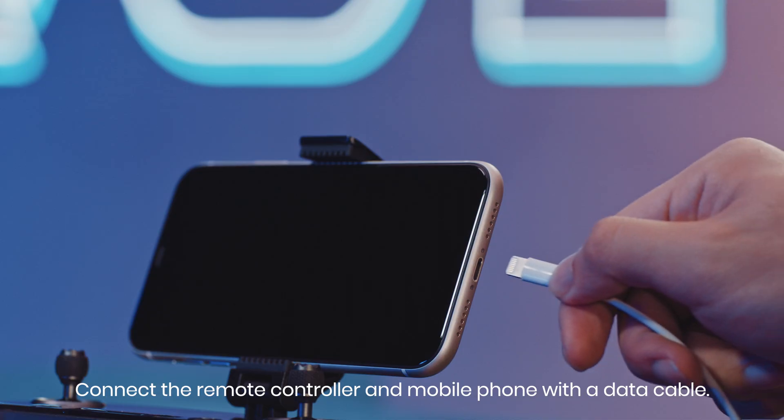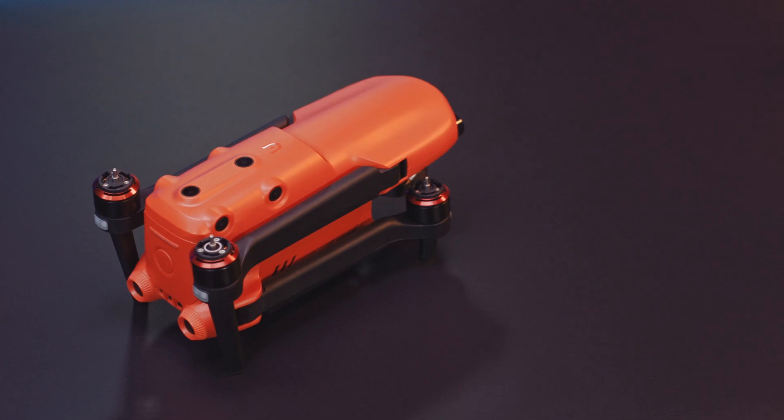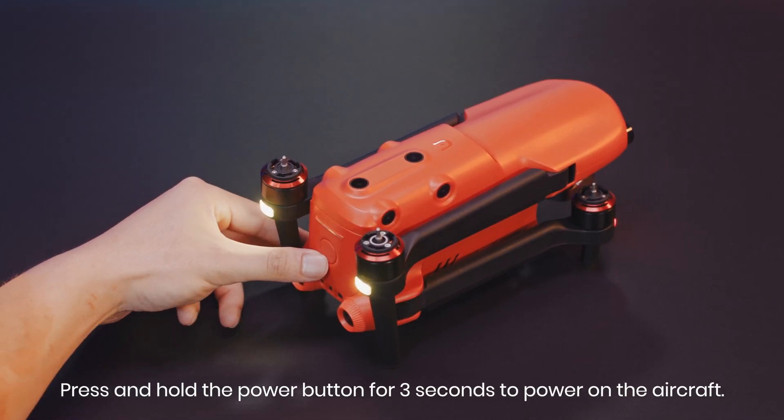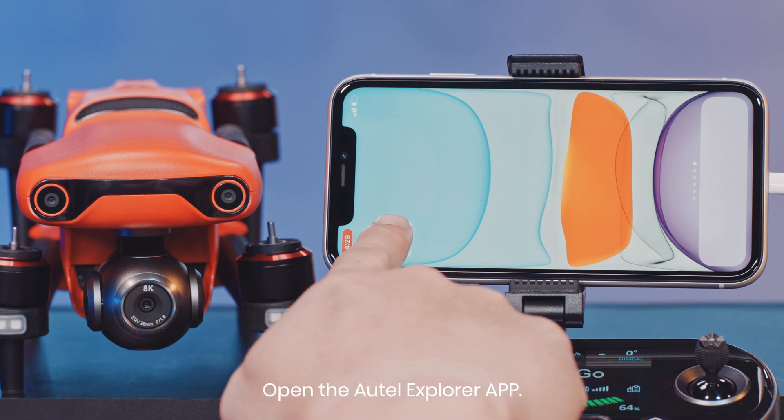Connect the remote controller and mobile phone with a data cable. Press and hold the power button for 3 seconds to power on the aircraft. Open the Autel Explorer app.